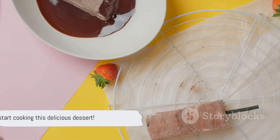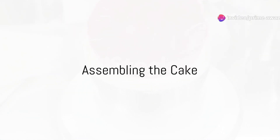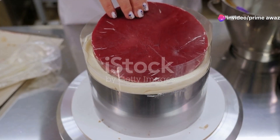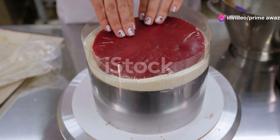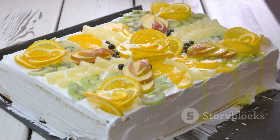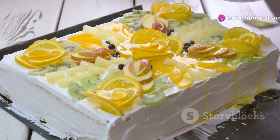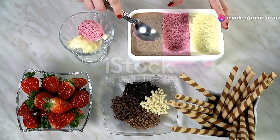With all the ingredients ready, we can now start the actual cooking process. Now comes the most exciting part: assembling our strawberry shortcake ice cream cake. Begin by taking your cooled shortcake. This will be the base of our cake, providing a delicious, crumbly contrast to the creamy ice cream. Slice the shortcake horizontally into three even layers.